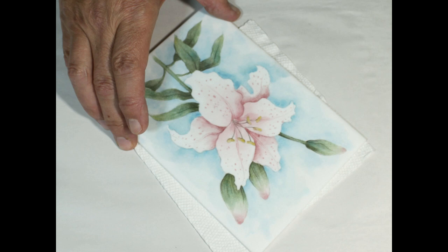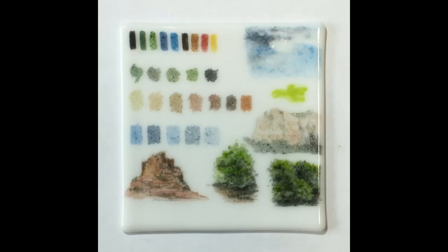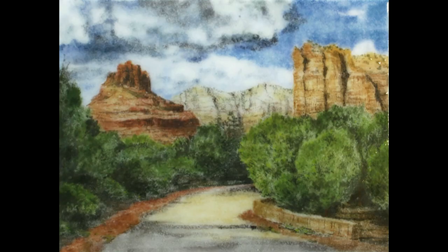His extensive testing, product exploration, and careful firing process led to this breakthrough technique, first unveiled in a webinar in early 2018. Since then, Mark has continually refined his approach, integrating it with other fused glass techniques and experimenting with various products to expand its possibilities.